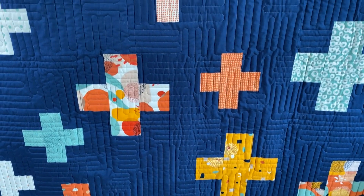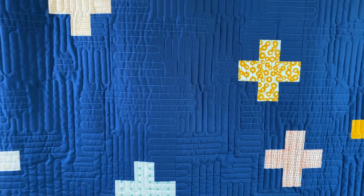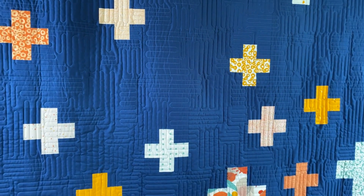This quilt is useful, modern and striking, and has plus symbols of different sizes scattered all over the surface. The blocks with the plus symbols are very easy to sew, but since they just happen to sit in the background randomly, they don't have the classic grid layout that we are used to.